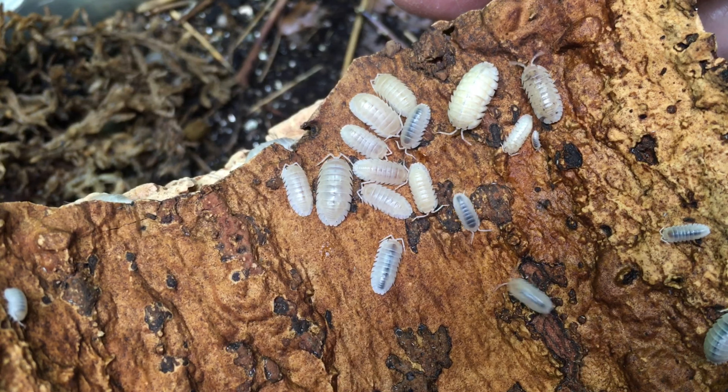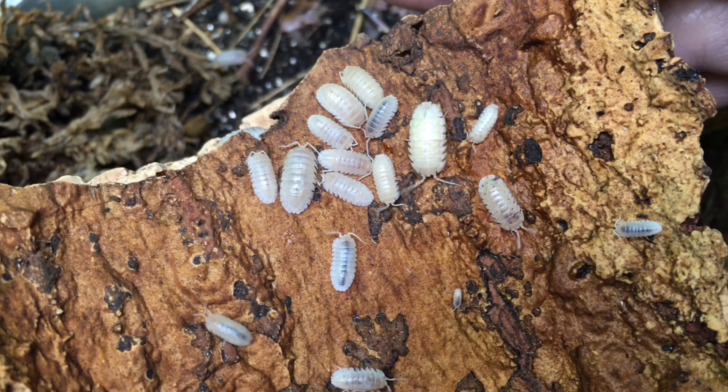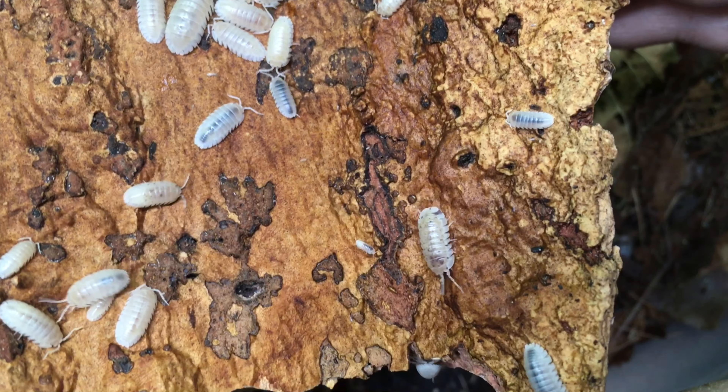I would consider this species a moderately fast breeder. While not nearly in the same league as Porcelionides dairy cow, for example, it's considerably more prolific than its close cousin Armadillidium vulgare. As a candidate for a bioactive cleanup crew, this species is an excellent option for a wide variety of setups, as it tolerates so many different conditions — humid vivariums, moderately humid vivariums, and even more arid vivariums as long as it has a hydration station. It's prolific enough that it can maintain a population even when a few individuals become snacks for your reptiles or amphibians.